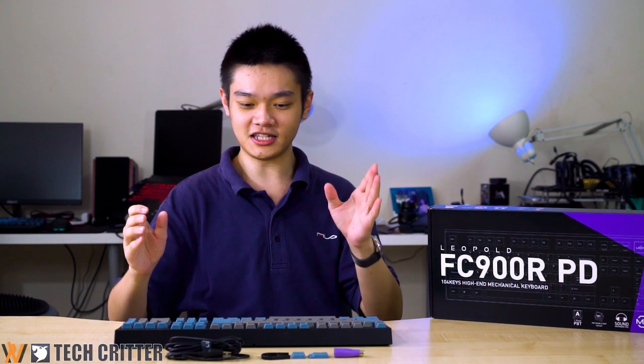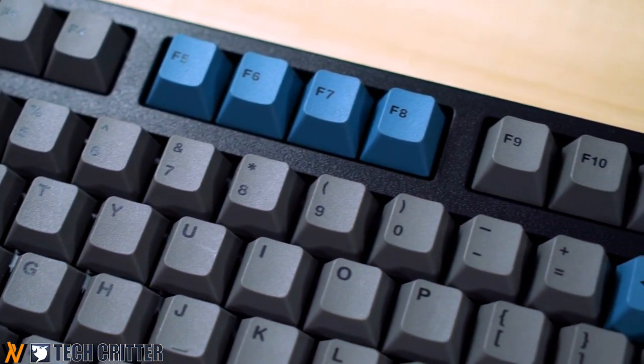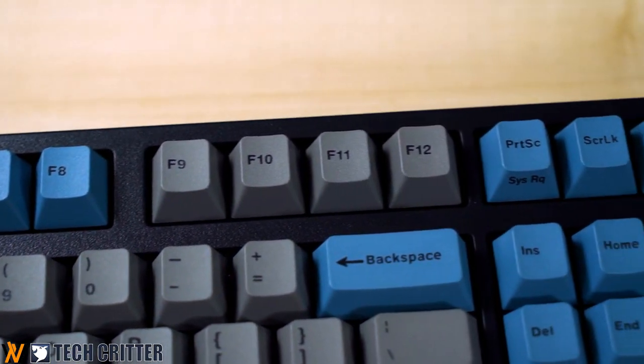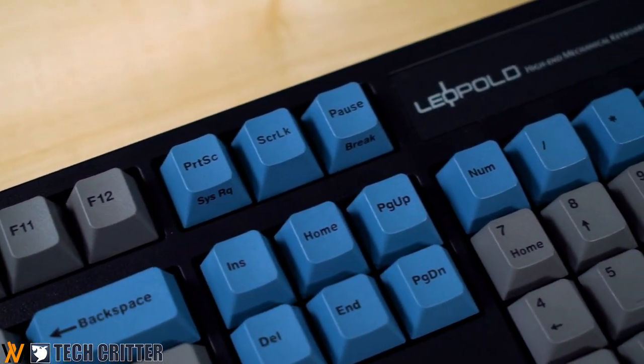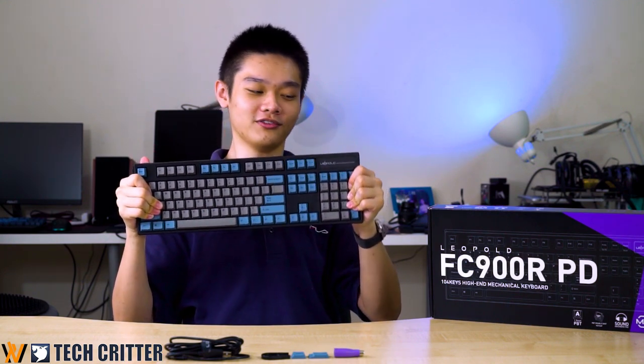First of all, this keyboard is branded as a high-end mechanical keyboard by Leopold. You can see that it is really solid and comes in this two-tone design, with minimal flex when you try to bend it.